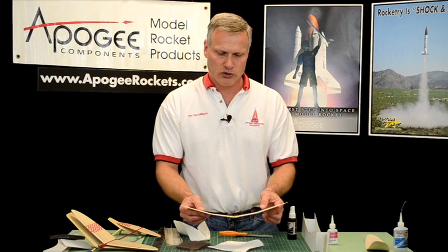That is how you make a polyhedral wing like this one right here. My name again is Tim Van Milligan — this is the Apogee Rocketry Workshop. Please come and visit our website at www.apogeerockets.com.